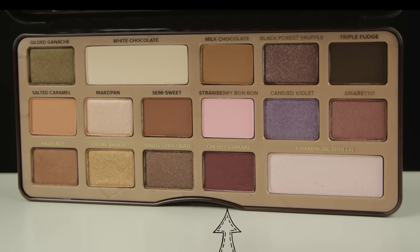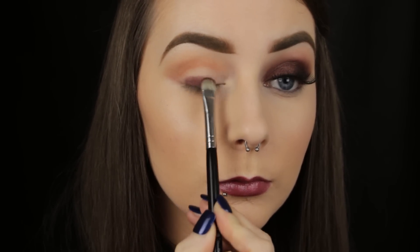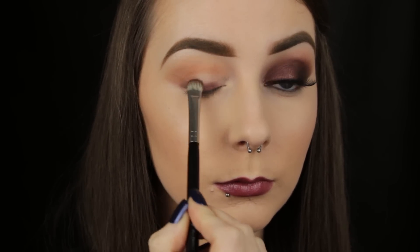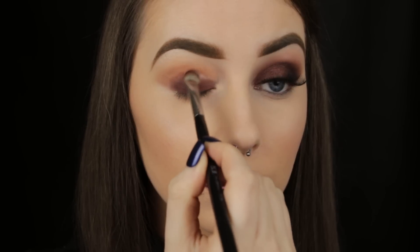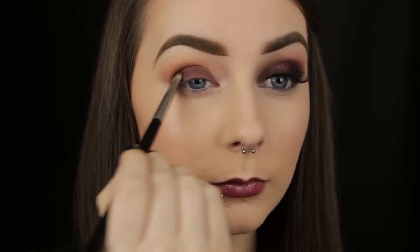I adore this burgundy shade and it's what the look is based around, so I'm beginning by applying the eyeshadow to the eyelid. Now you could begin with a base, something like one of the Maybelline Colour Tattoos — that will give an intense look to the shadow. But if you don't have a cream eyeshadow like that, you can get the same sort of effect by applying this eyeshadow in layers, building up the intensity of the colour that way instead.